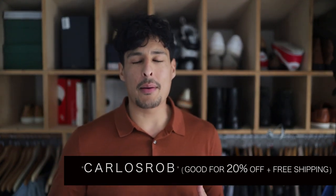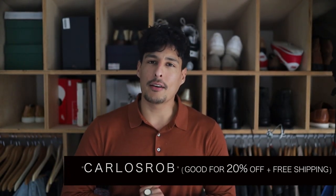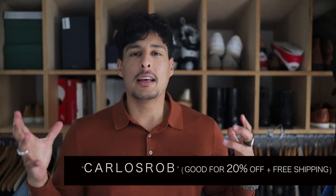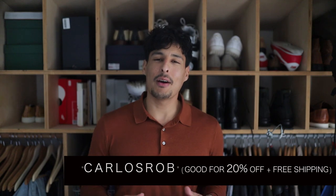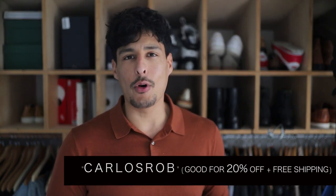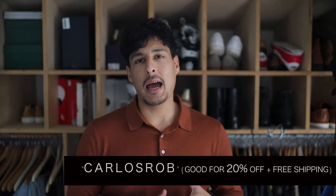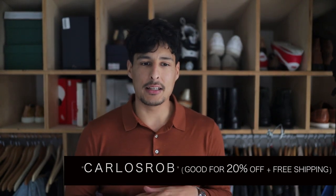Manscaped is truly revolutionizing the men's grooming game and I'm excited to see how far they take it with these products — they're doing a tremendous job. Everyone needs a little Manscaped in their life. Go ahead and get your grooming right, let me know if you have any questions, and I'll see you guys later.